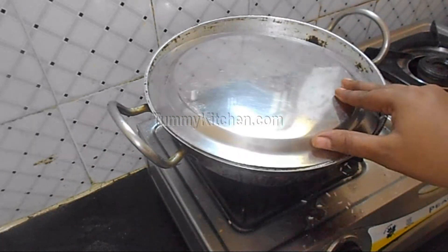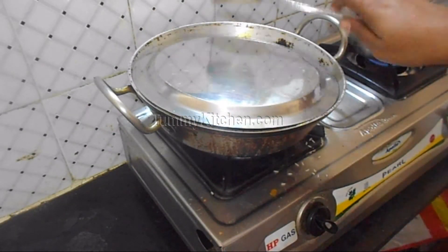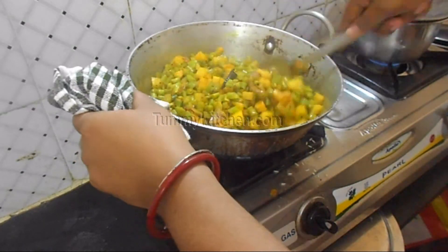Put a lid and let it fry. Check after some time interval whether they boil and fry properly or not.